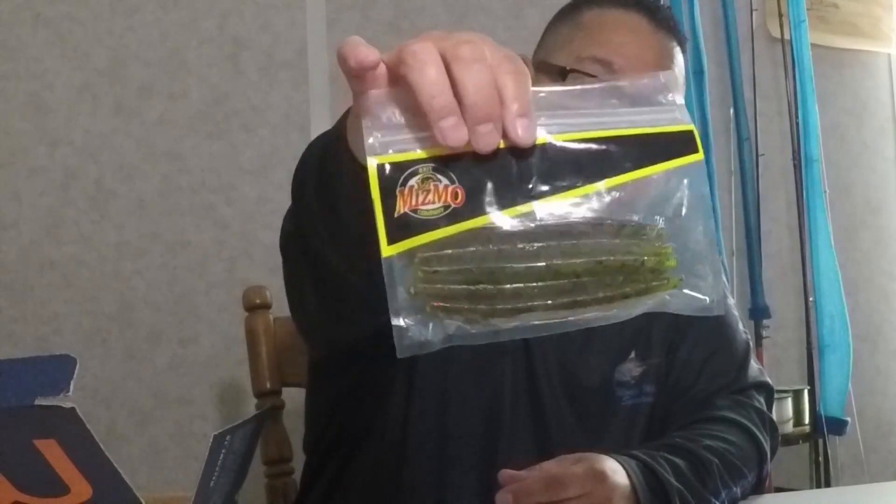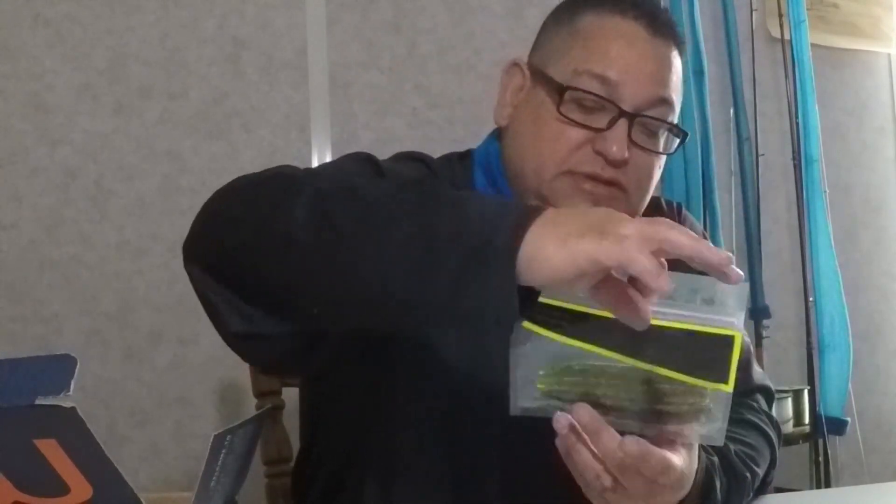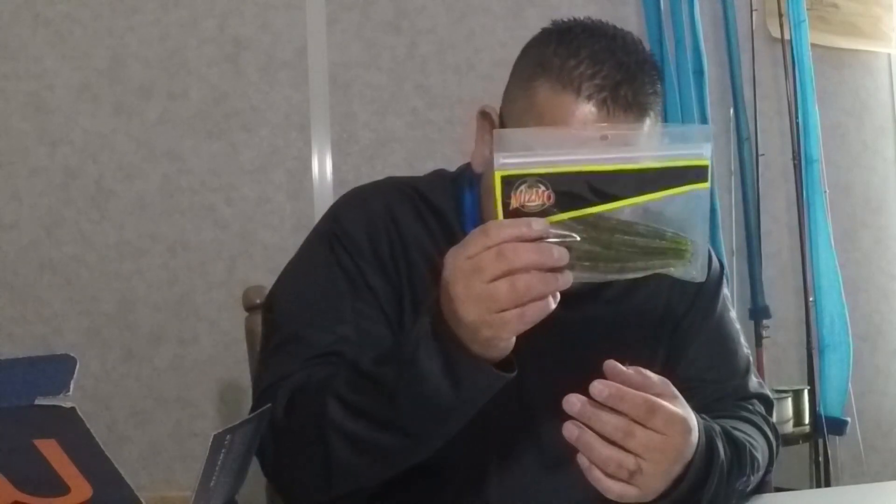Next we have the Mismo Bait — a little Senko-type bait. The color is kind of like a watermelon pumpkin seed. That is also retailed at about $5.